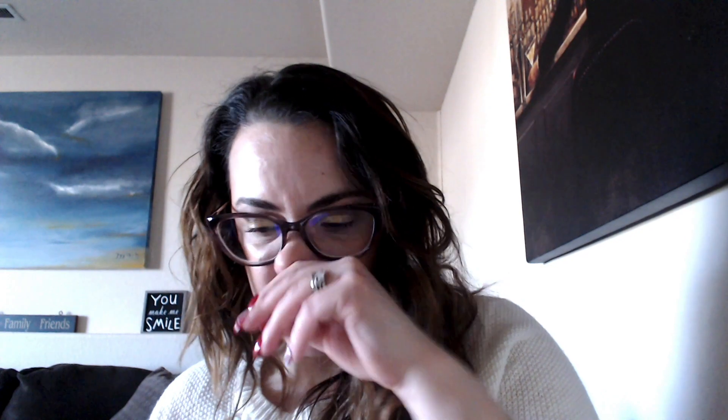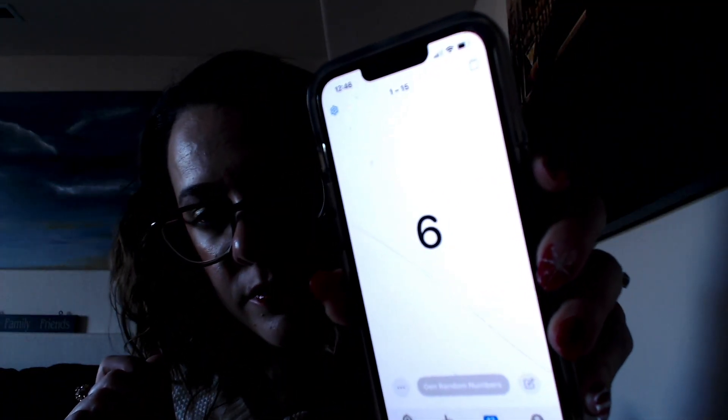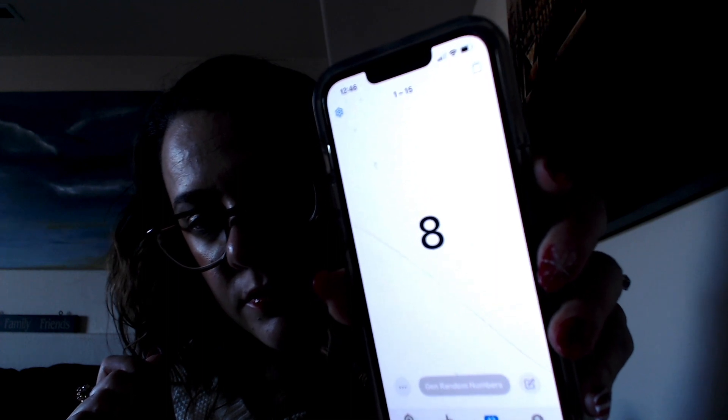So I went to my app, entered 1 through 15 for the Natasha Denona Love Palette and generated a random number — we got 12. Counting through: that's this dark purplish-reddish shade here, called 'Passion.' I'll probably depot this one and put it with my singles since it's easier than dealing with a bunch of palettes.